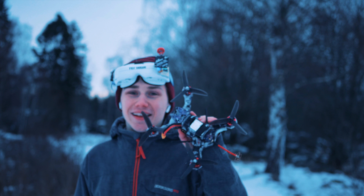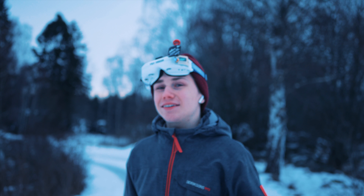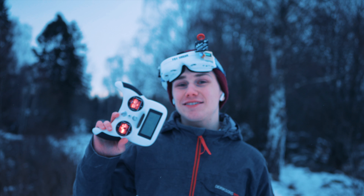It's getting pretty chilly out here, so let's go inside and take a closer look at this transmitter.